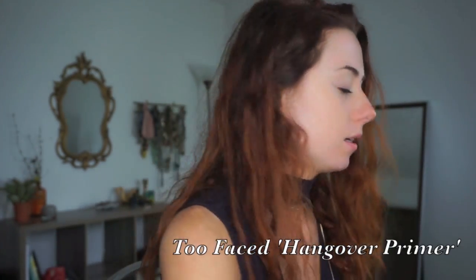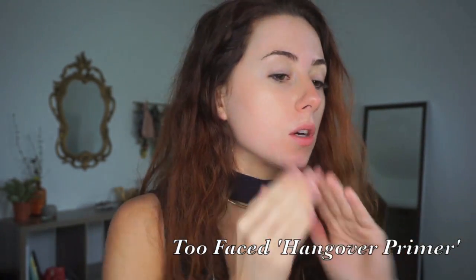First we're going to start with priming our face. I'm going to go in with the Too Faced Hangover Primer. And then I'm going to go in with, also Too Faced, the Born This Way foundation.